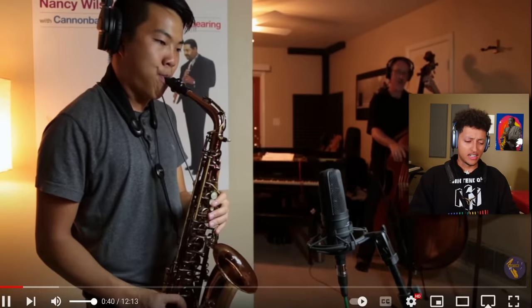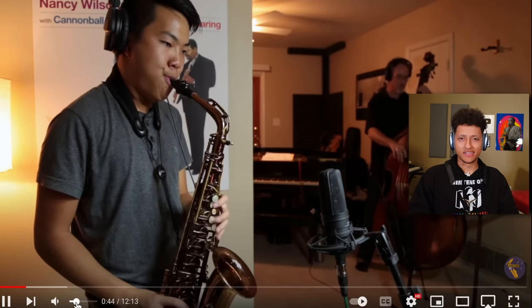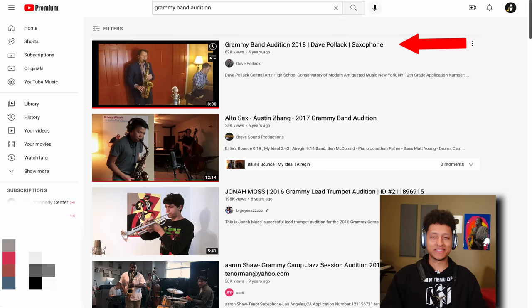Killing player. It's absolutely insane. He had this sound as a high schooler, you know. This was my sound when I was in high school. Amazing. You know, hundreds of saxophone players are auditioning for this. Anyway, here's Dave Pollack, the troll. He comes and makes his own.